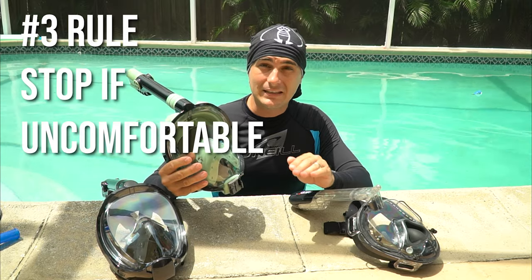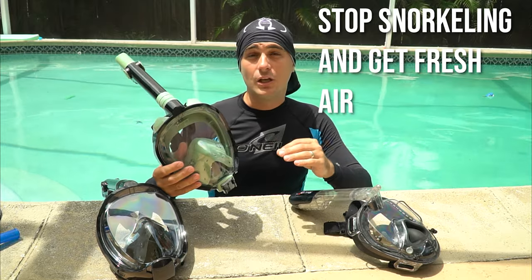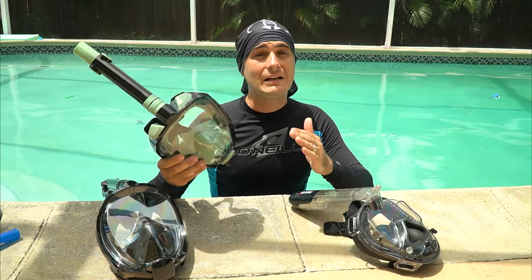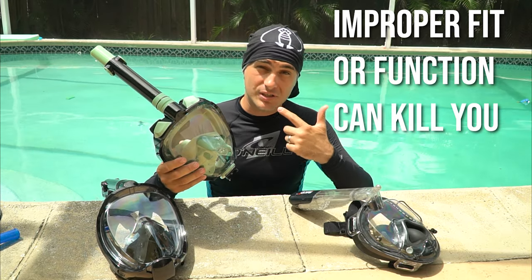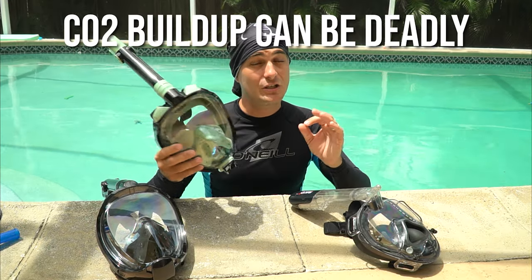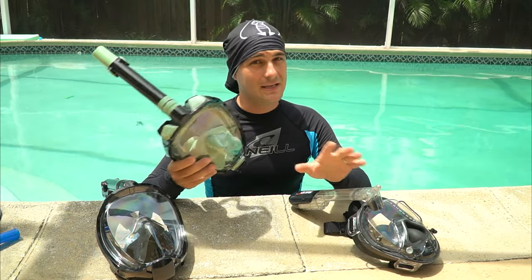Rule number three: if you feel uncomfortable in any way — headache, dizziness, fatigue, nausea, or disorientation — stop snorkeling immediately, breathe fresh air, and inspect your mask. An improperly designed or improperly fitted mask can cause you to rebreathe your own CO2 over and over. If CO2 builds up inside the mask, it can lead to a very dangerous and potentially deadly situation. Stop snorkeling immediately if you experience any discomfort.